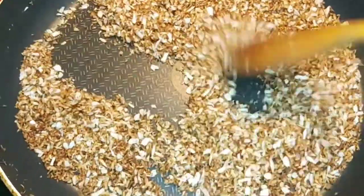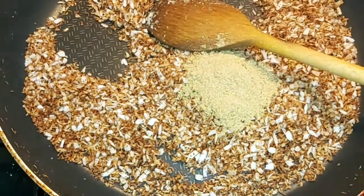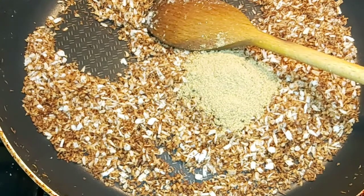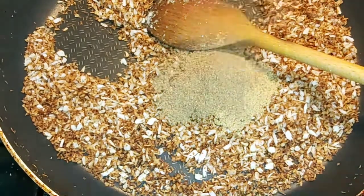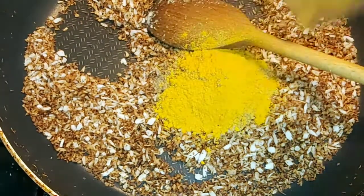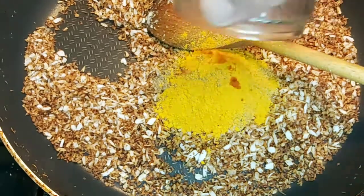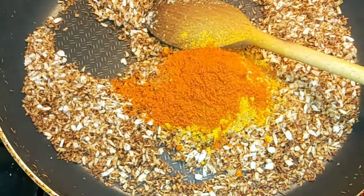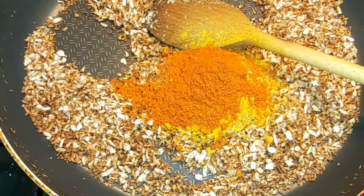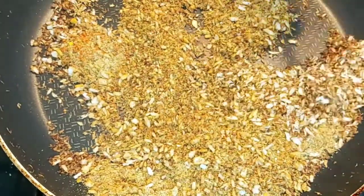Toss it a little bit. You can add all your powders now — coriander powder, black pepper and cumin powder. Put the gas off, slightly roast them, and then everything will go in the mixing jar to blend with about one cup of water. You can see all the aroma is coming out from the spices.